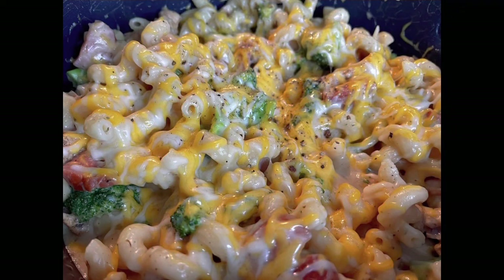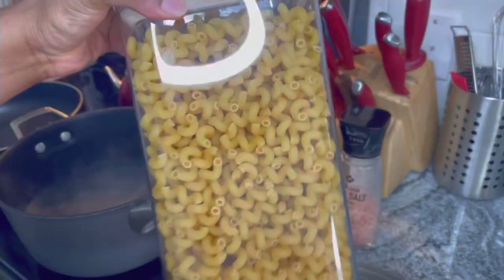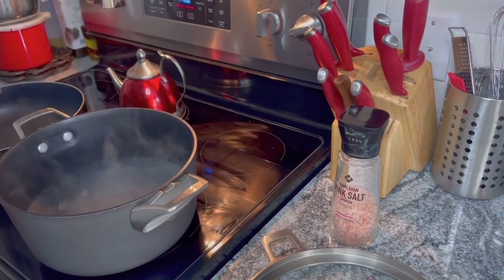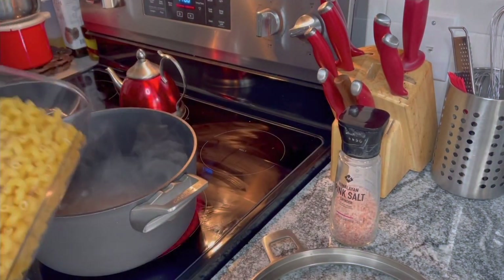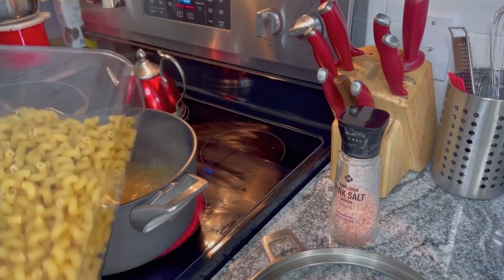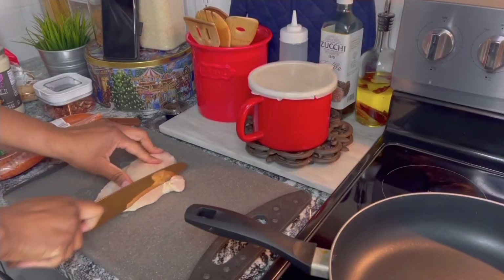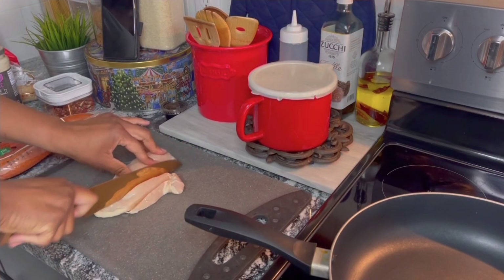Welcome back to the channel guys, let's make some chicken alfredo. We're gonna start out by salting our water before adding our pasta to it. You gotta have some salt in there — it gives the pasta a little bit more flavor than just boiling pasta in water.